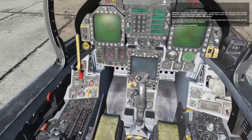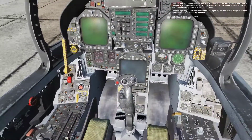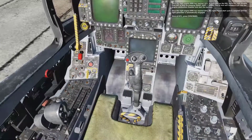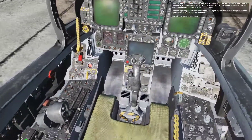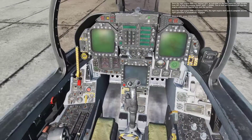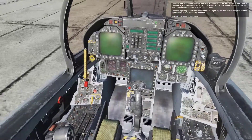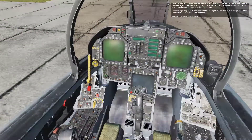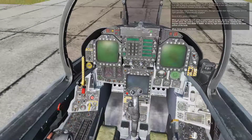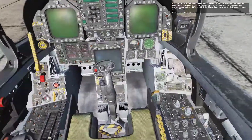Once the right engine RPM has reached 20%, move the right throttle from off to idle. This will introduce fuel into the engine combustion chamber and start the igniters. Once the right engine RPM has reached 60%, the right engine start cycle is complete and the right generator is automatically engaged. Once at 60%, press spacebar.